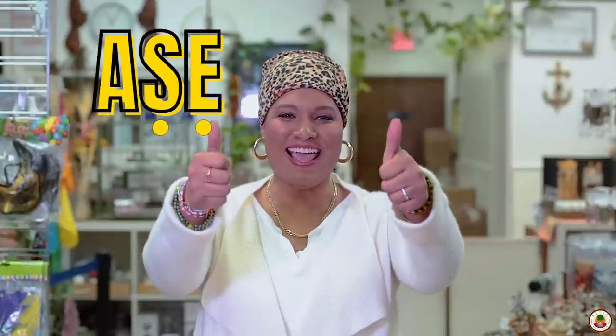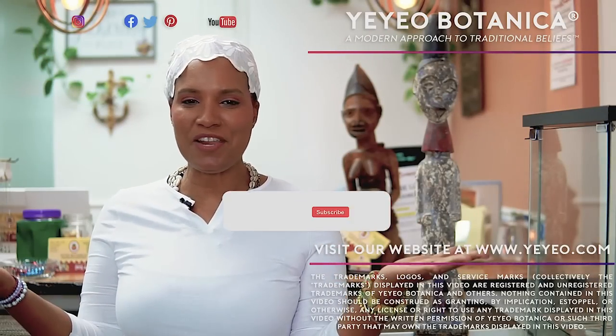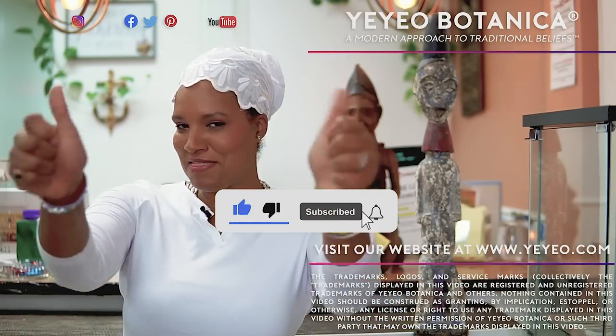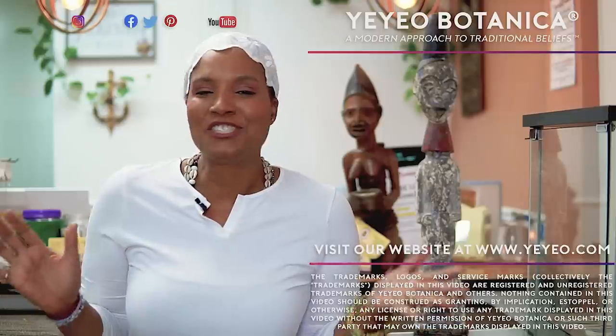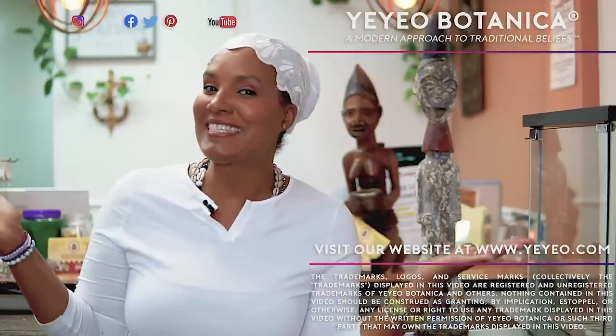Ashe. Thanks for watching. If you enjoyed this video, like us, share us with others, give me a thumbs up, hit the bell for notifications and come visit us in the store. Check us out on all social media. See you next time.